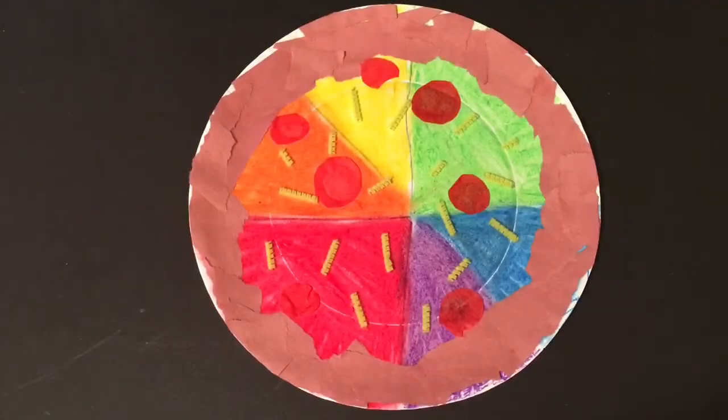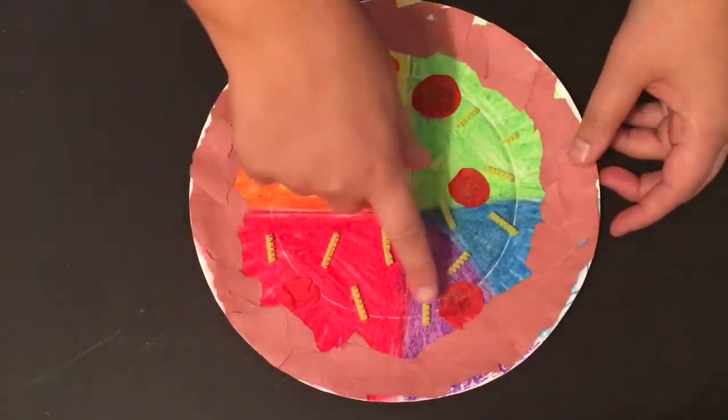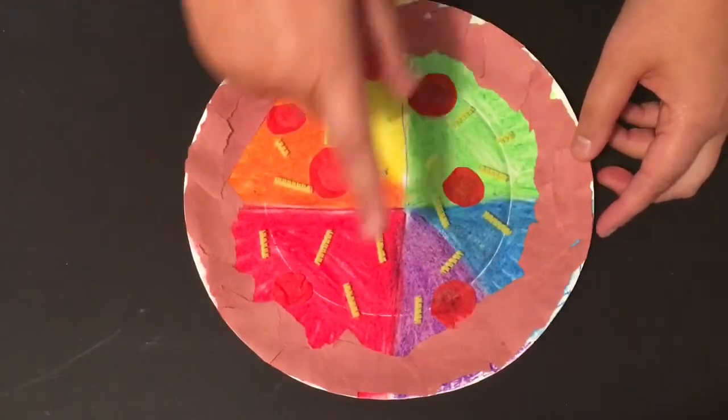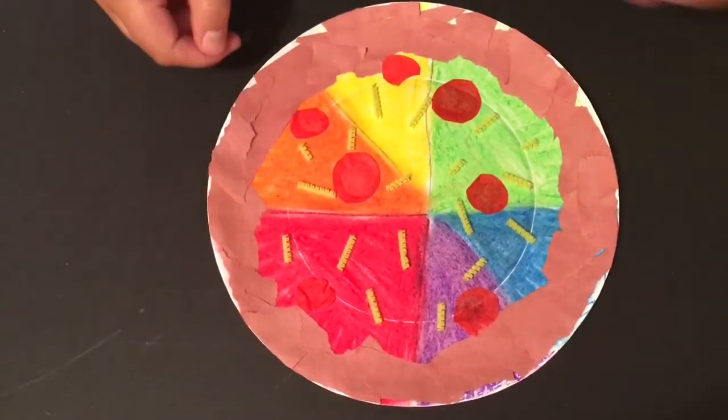Hello friends, Ms. Kaplan here. Today we are going to be making a color wheel pizza. As you can see here we have our pizza, the colors of the color wheel are on the inside, we have our crust, and of course some lovely pizza toppings. So let's get started.